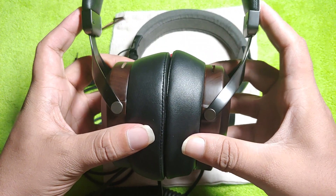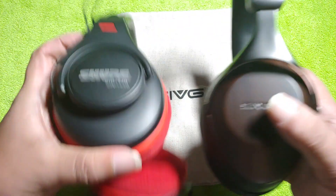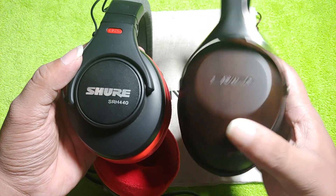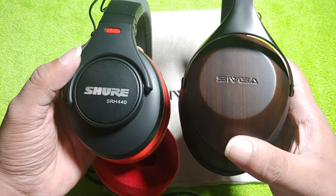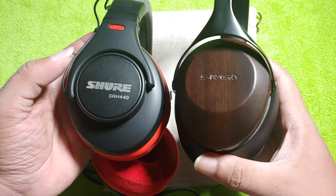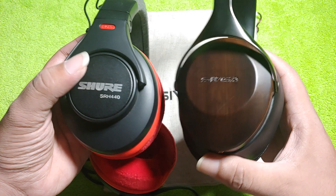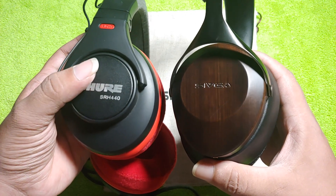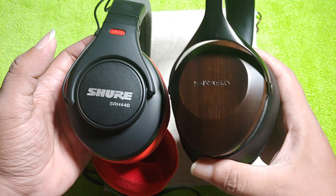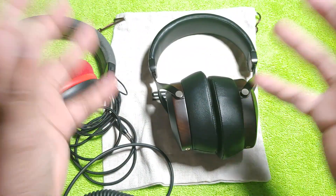For clarity, the Sivga has much better transparency than the Shure SRH440 across the overall spectrum. The Shure is more mid-forward and mid-focused, while the Sivga is slightly V-shaped, giving it better transparency and clarity. The Shure has slightly clearer vocals, but there isn't anything the Sivga cannot match in that regard.